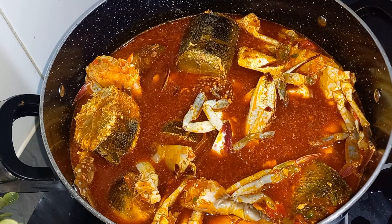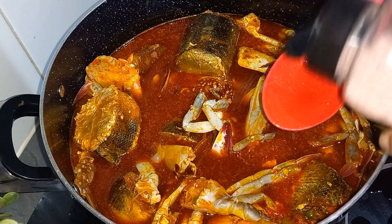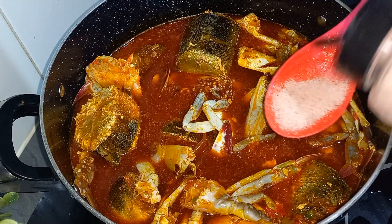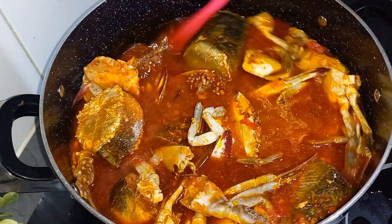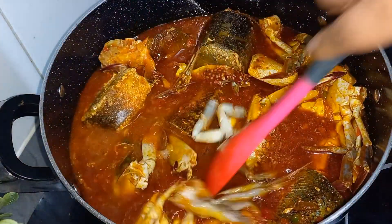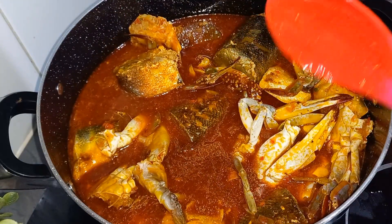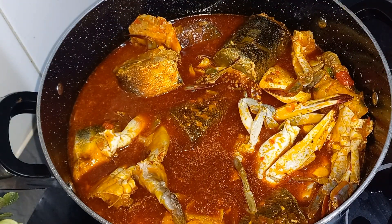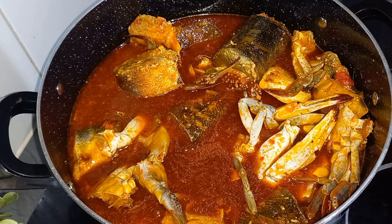Always taste for salt — if it's not enough, please add more seasoning. We'll allow this to cook for about 10 minutes and then we'll get back to it.